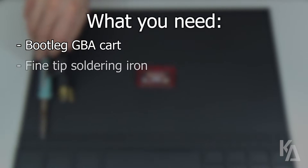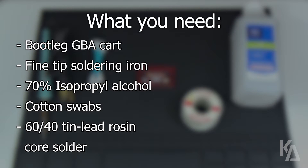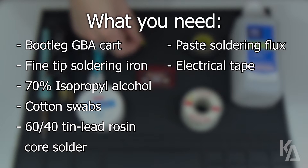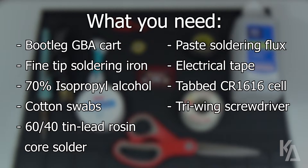For this tutorial, here's what you'll need: a bootleg Game Boy Advance cartridge, a fine-tipped soldering iron, a bottle of 70% or higher isopropyl alcohol, a small handful of cotton swabs, some 60-40 tin lead rosin core solder, some paste soldering flux, a roll of electrical tape, a tabbed CR1616 coin cell battery, a mini tri-wing screwdriver, and a pair of scissors.